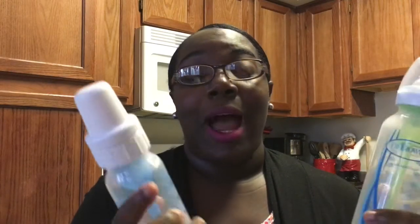With regular bottles, whenever you turned the bottle up to feed the baby, the milk would spill out on the sides, or it was running out of his mouth as he was drinking. With the Dr. Brown's bottles, I do not have that problem at all. It is a lifesaver — I love these bottles.